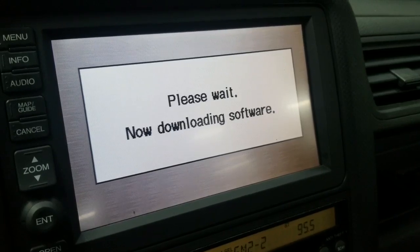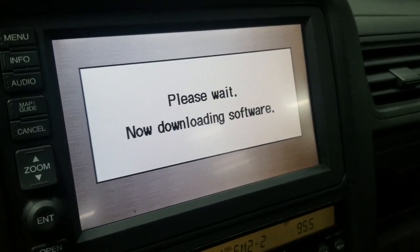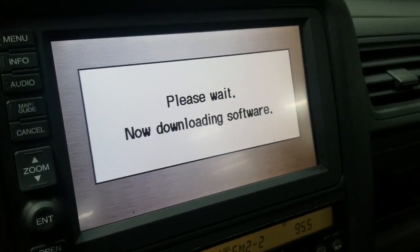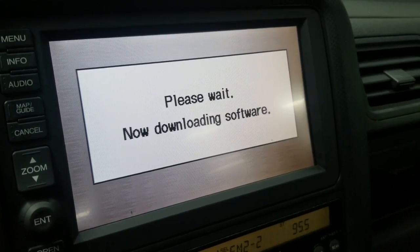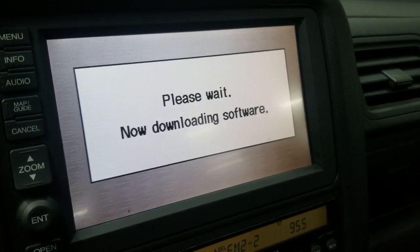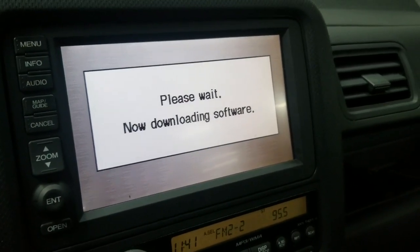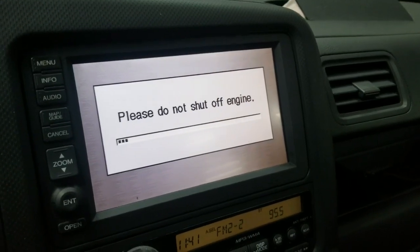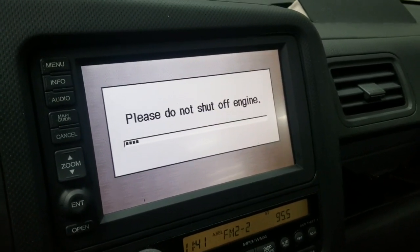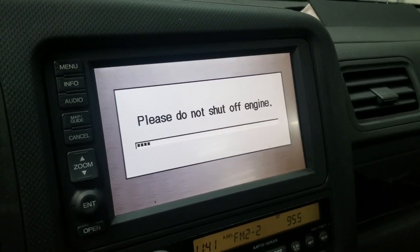Make sure you have a good battery while it's doing that. It's going to take a few minutes, but once it's done it's going to restart and should be working. We'll give it a minute to do what it needs to do.